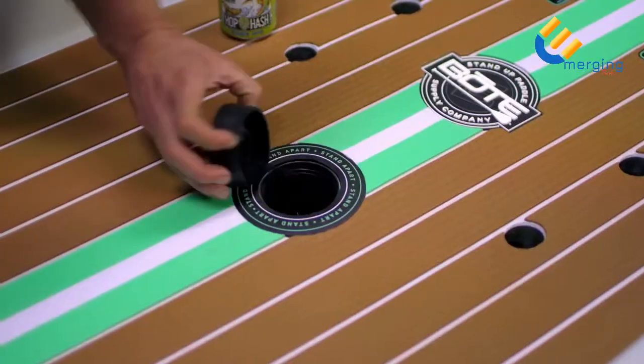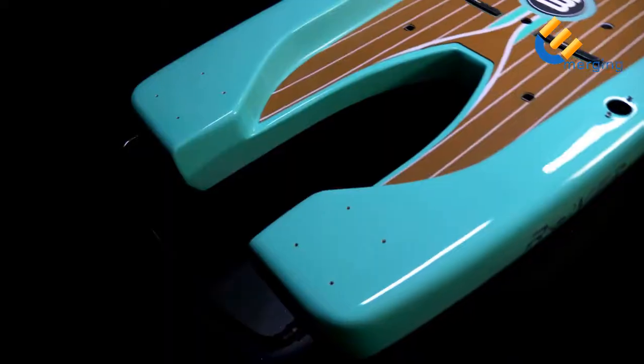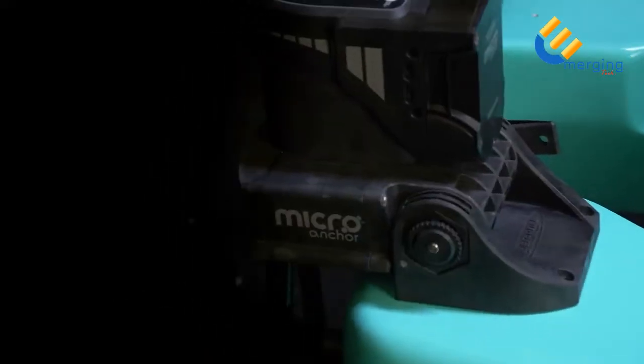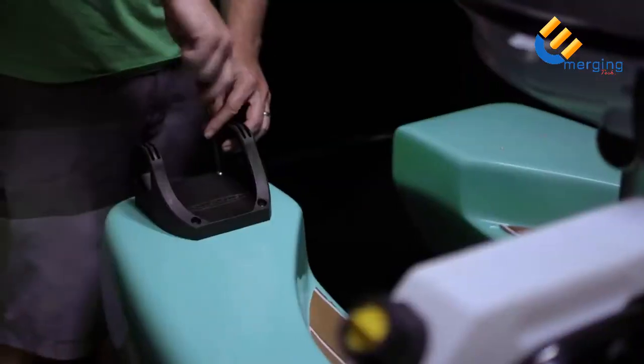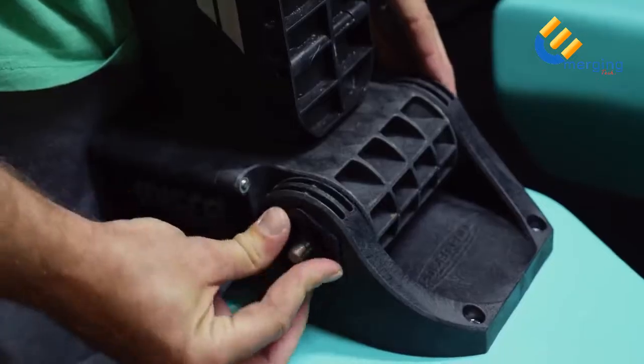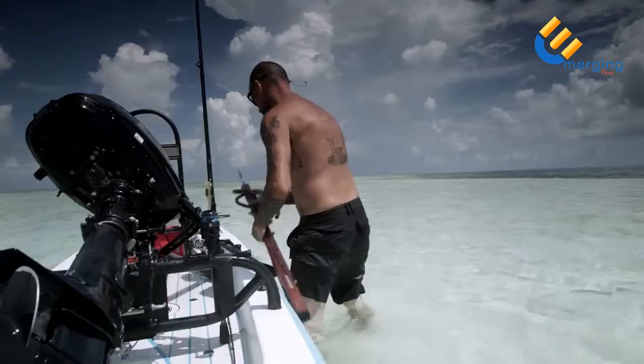Unscrew the lid of the stash pod and use it as a drink holder or a place to store things like money or keys. At the rear of the board, Rover includes two mounting positions for a Power Pole Micro wireless anchor system. Attach the mounting bracket, add the Power Pole Micro and you're in business. Wirelessly set the anchor in shallow water to hold a position — perfect for windy days or strong currents.